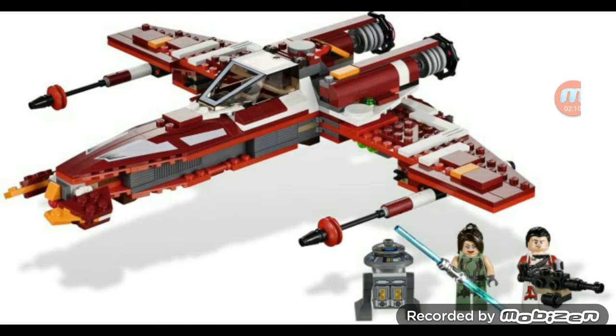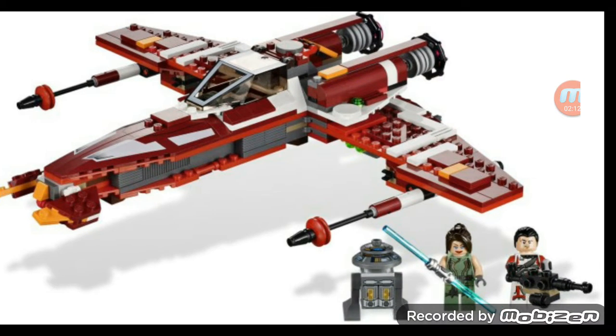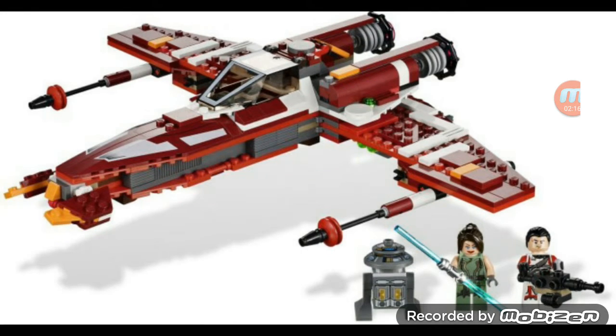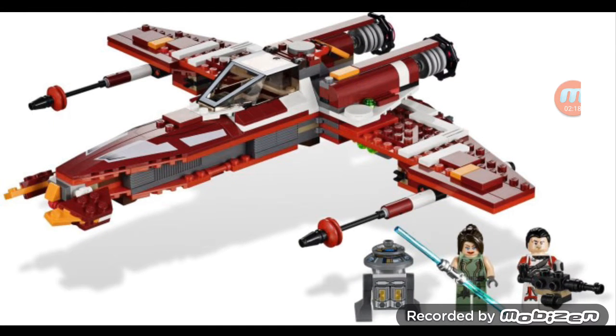This is a pretty solid Lego set — I really like this Lego Star Wars set, guys. Anyways, hope you all enjoyed this Lego Star Wars set review. Let me know what you think down in the comment section below, please leave a like and a comment, and please subscribe. I'm Android Gamer, peace out.